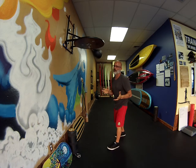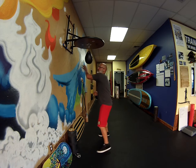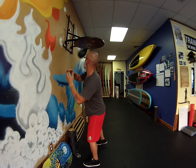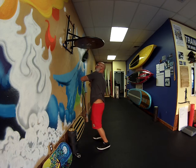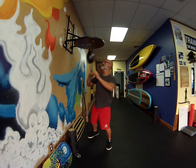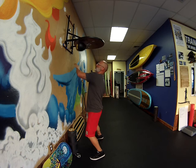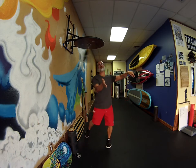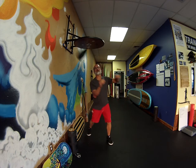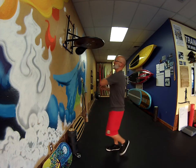And then we'll throw some double hit combos. It's a fist to elbow but it gets you a good follow through. Some open handed strikes — those are probably some of my favorites.